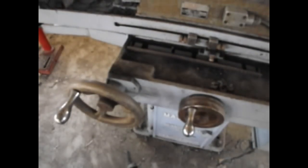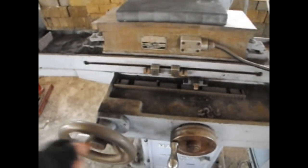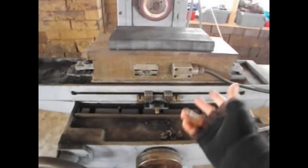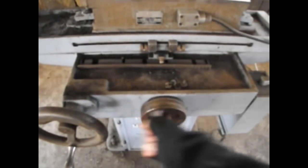Other movements are down here. We have these two hand wheels. This hand wheel moves the table left and right. And this hand wheel moves the table back and forth.